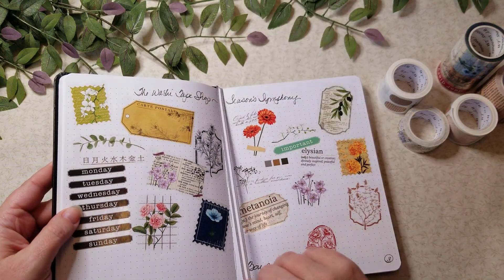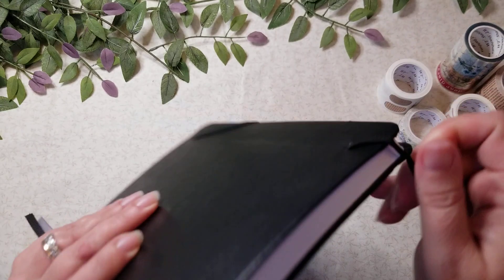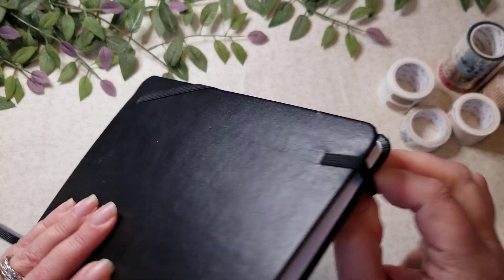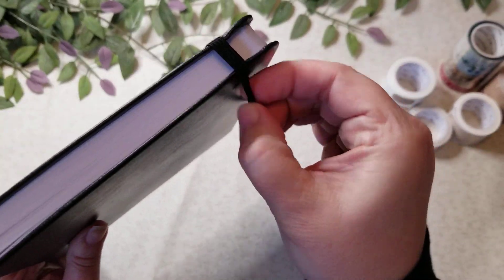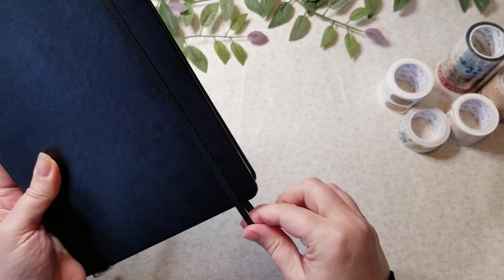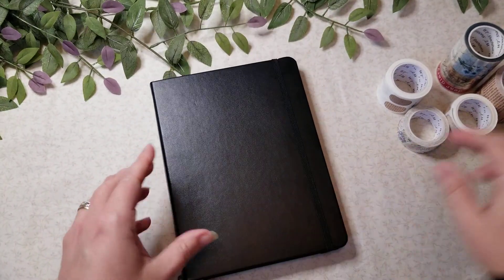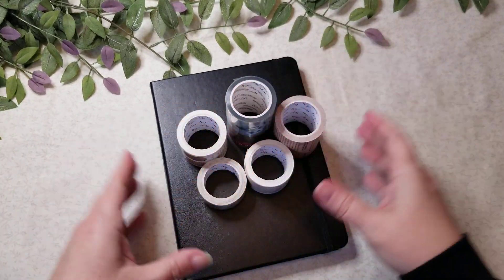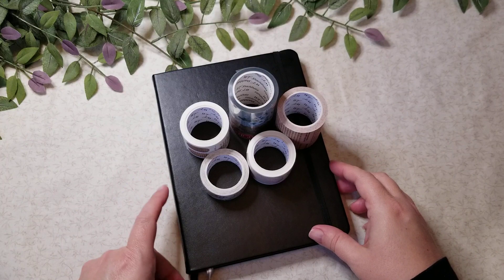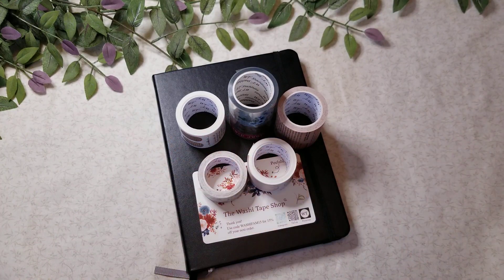I will try to remember to link Erin Smith's channel down below so you can see what other things are available. I don't know how soon I would be purchasing from them again — it was just something I wanted to try because I had never bought anything from them before, and her videos really made it fascinating. I hope you enjoyed today's video, check hers out as well, and I'll talk to y'all in the next one — have a great one, bye!